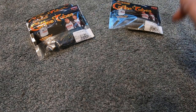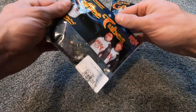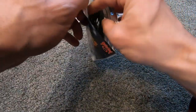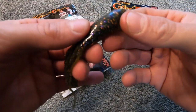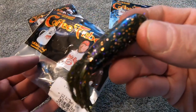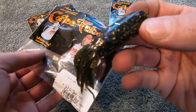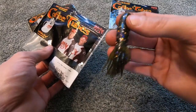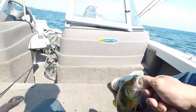My second favorite color for a coffee tube is the melon perch, again in the three and a half inch pro model. Funny story — when I was out fishing with Eternal Angler and Northern Mike, I actually caught a perch on a melon perch tube.